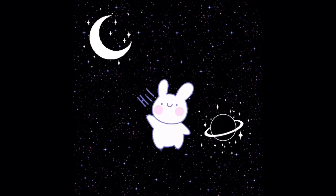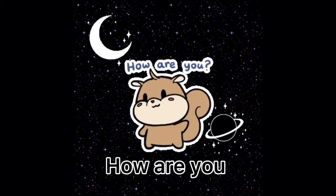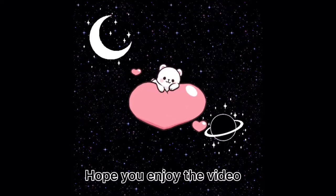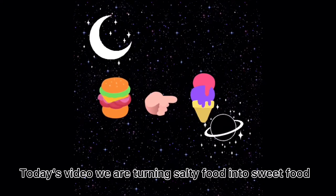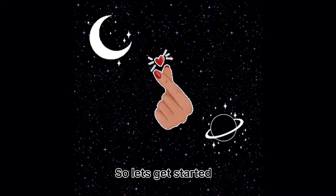Hello! How are you? Hope you enjoy the video. Today's video we are turning salty food into sweet food. So let's get started.